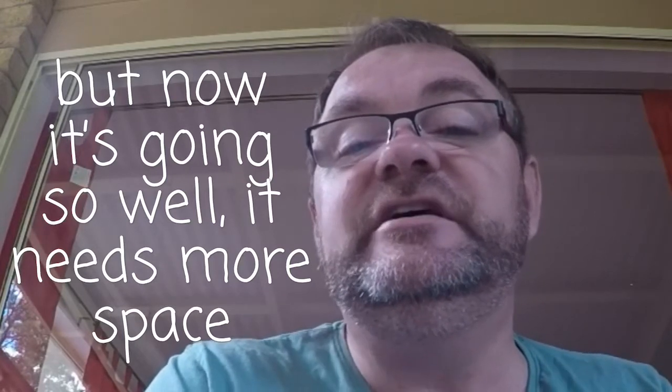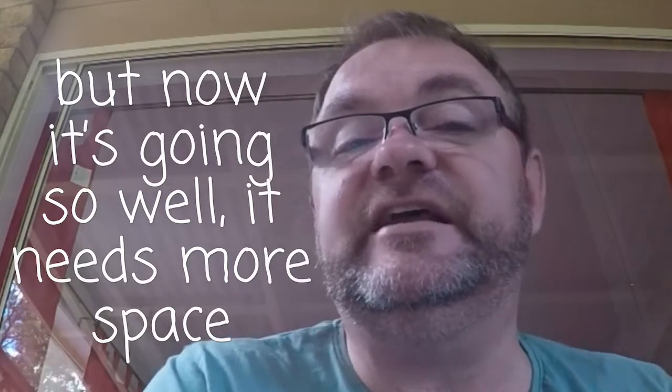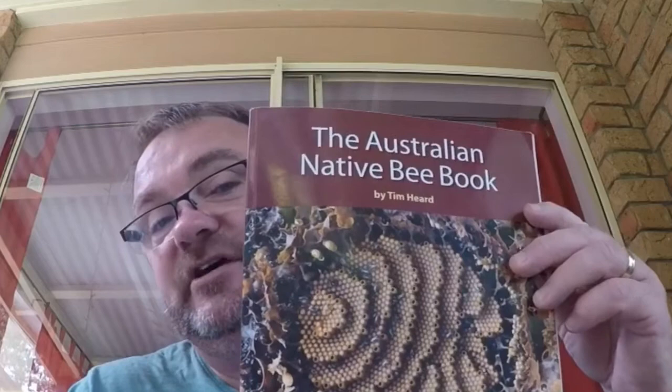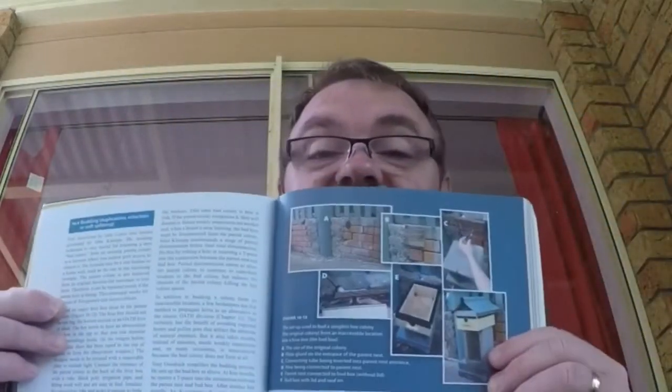I don't want to disconnect this hive at the moment. We'll add a new viewing window and a new section of box so they can grow a little bit more before I finally disconnect. If you're interested in learning more about inductions or budding, I'd strongly recommend this book here — it's called The Australian Native Bee Book by Tim Heard, a fantastic little book. The section on budding is pages 140 and 141. Another great book I'd recommend is Australian Stingless Bees by John Clump, and the section on budding or adduction is on page 66. Two great books if you're interested in learning more about Australian stingless bees.